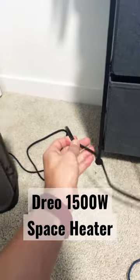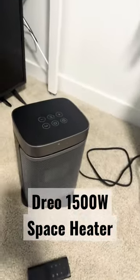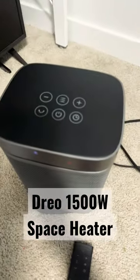Very important: this cord is actually long — it's like six feet, not five feet like other space heaters. The battery for the remote comes included as well.